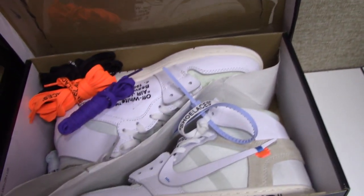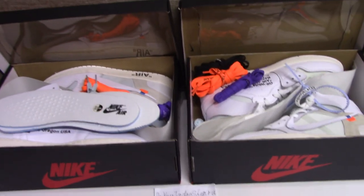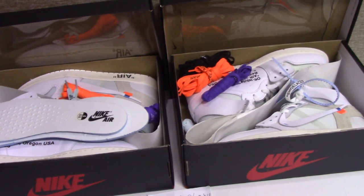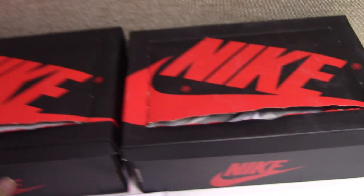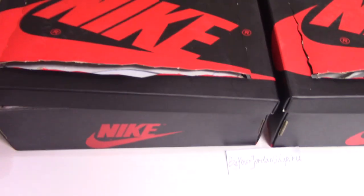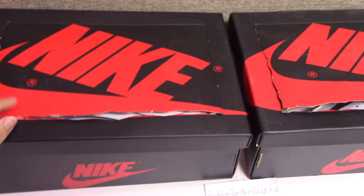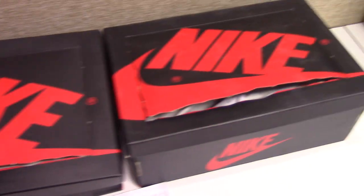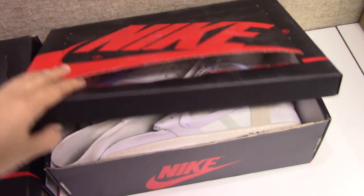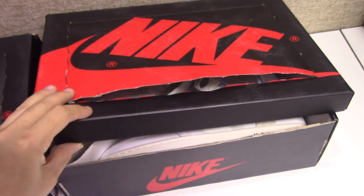Today I have the real one and the fake one to make a short comparison. Looking at the box first, you can see both boxes are almost the same. But the real one's material is better. The Nike print on the real one looks great, while the fake one — when I touch it — the material is not so good.